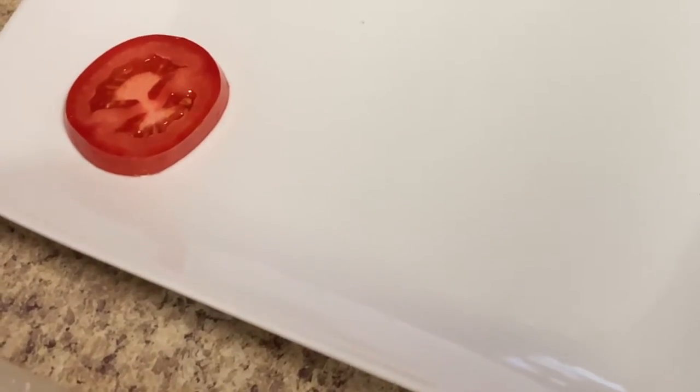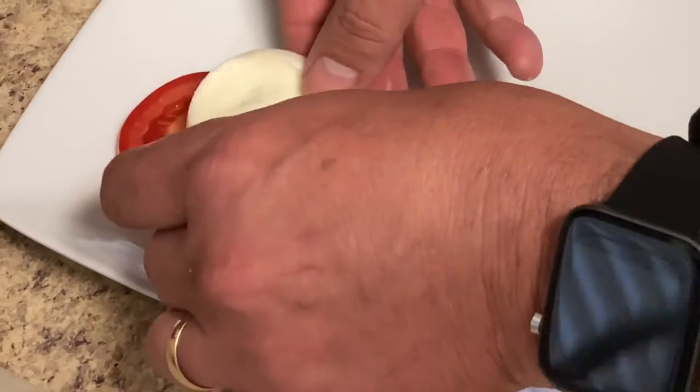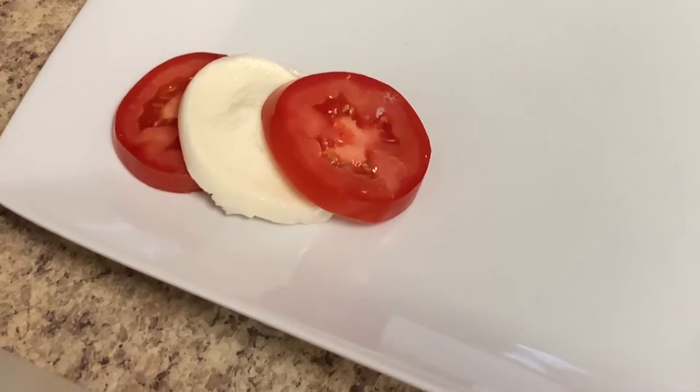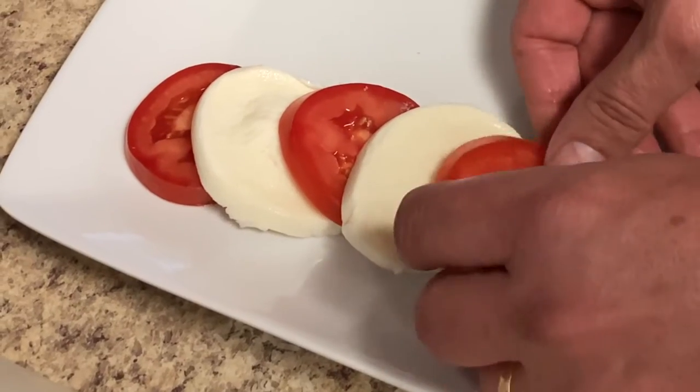All right, let's start putting this baby together. I'm going to go ahead and layer a tomato, a slice of mozzarella, tomato, mozzarella, tomato.